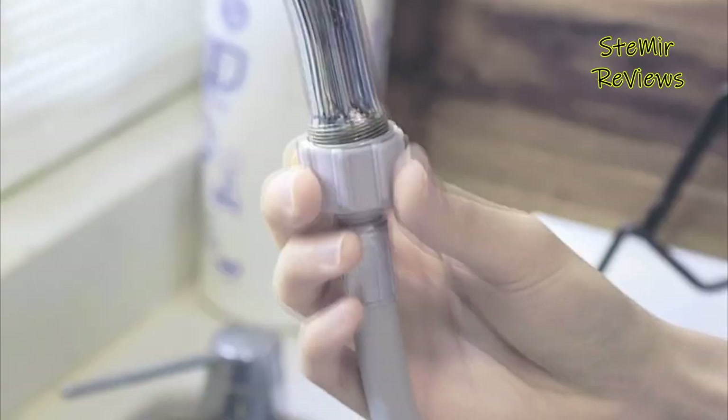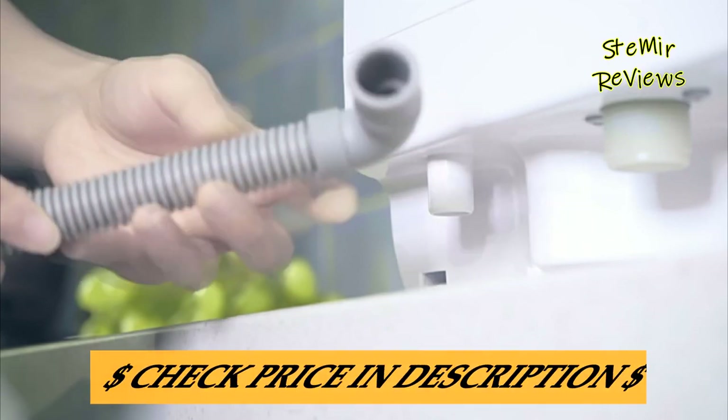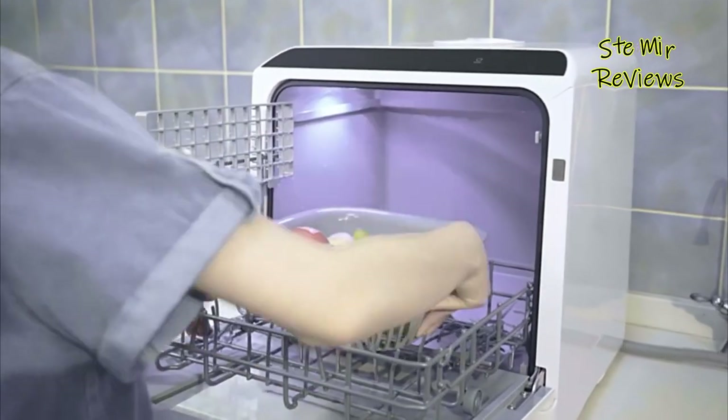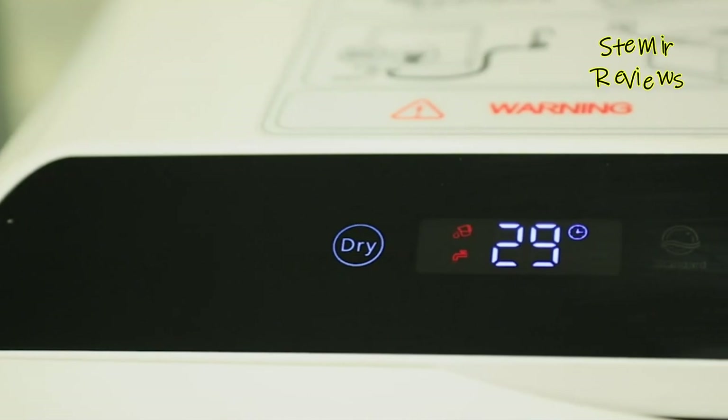Despite their smaller size, they can accommodate a considerable load of dishes, making them ideal for small apartments, dormitories, RVs, or temporary kitchen setups. Setup is hassle-free, often requiring only a connection to a regular kitchen faucet and a power outlet.